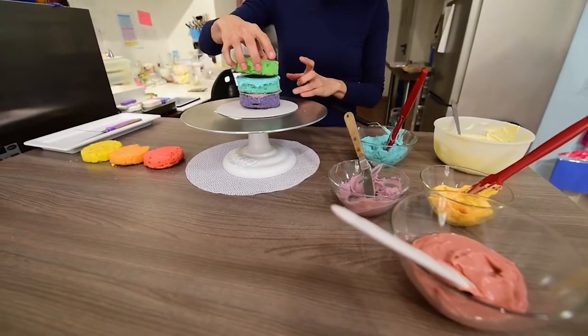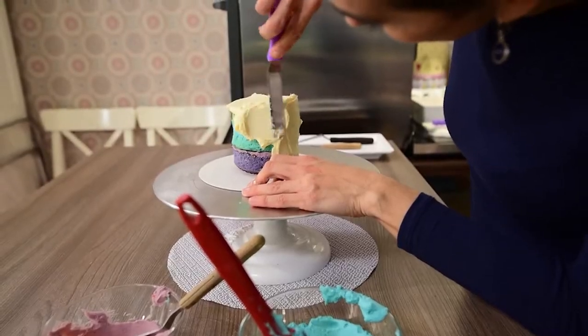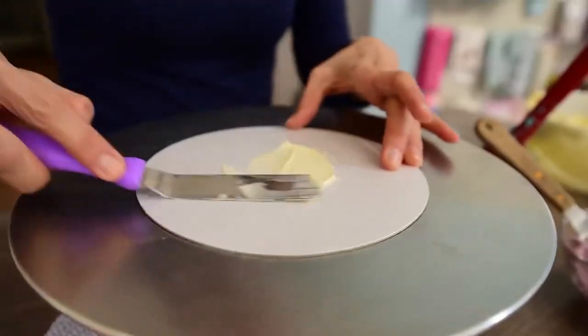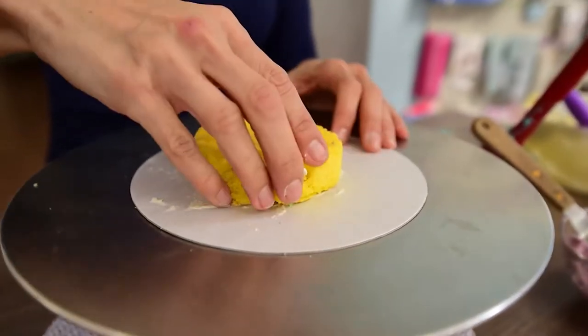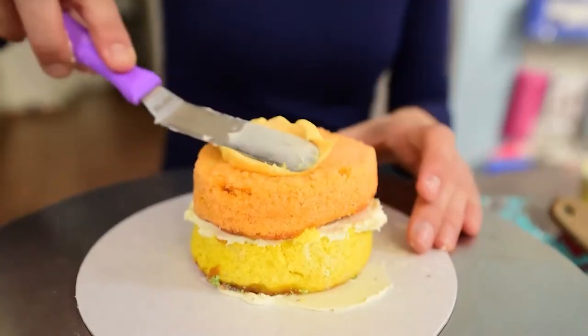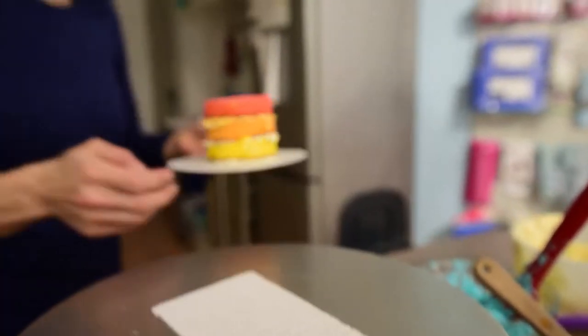Stack and cover three layers of cake with buttercream or ganache, smooth the buttercream and place this mini cake in the fridge. Separately stack the other three layers of cake also with buttercream or ganache, but this time don't cover it with the frosting. Place it in the fridge or in the freezer if you are in a hurry like me.